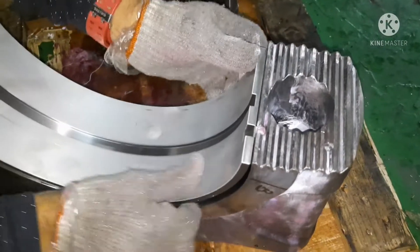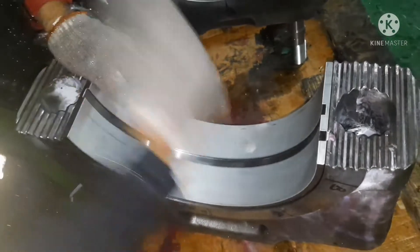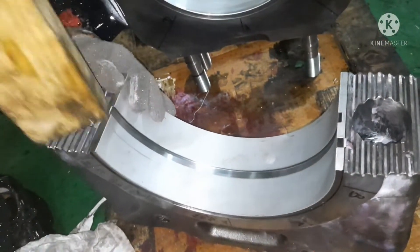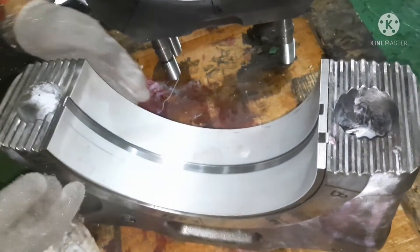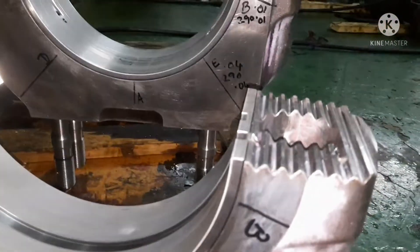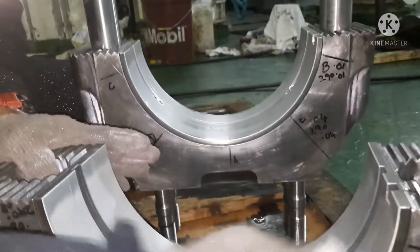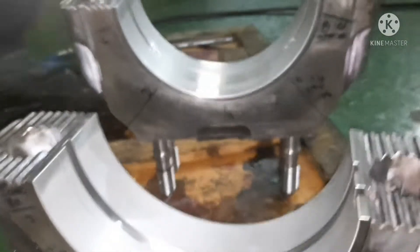You can see the double pin is already inside. Just use your hand and tap lightly — that's all. Use a wooden rod if needed. Check that it is fixed face to face on both bottom and top. You can see the double pin and the surface are everything face to face, nothing is protruded out. This is how you fix the bearing.